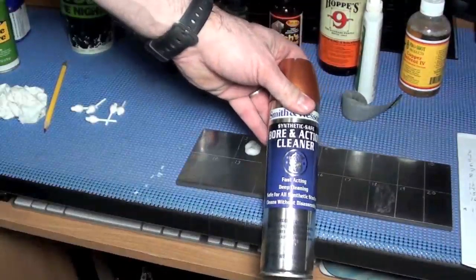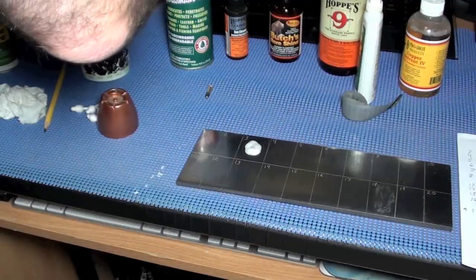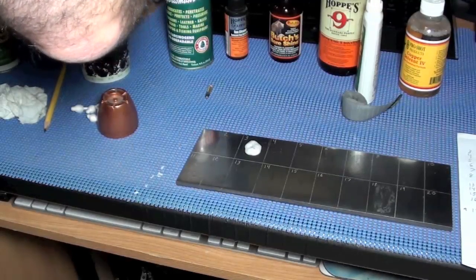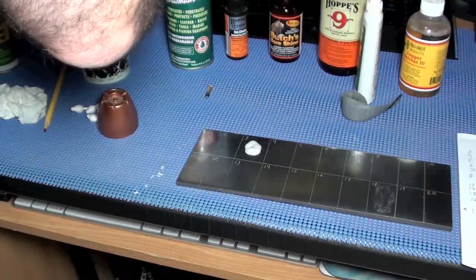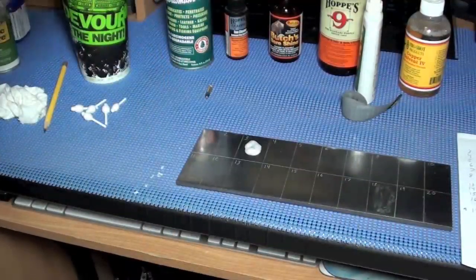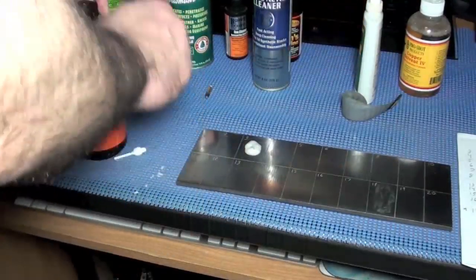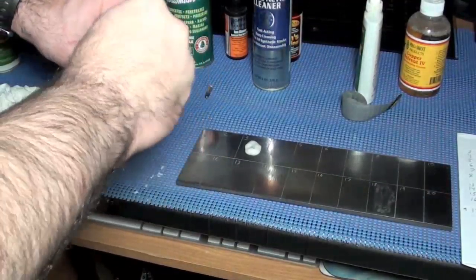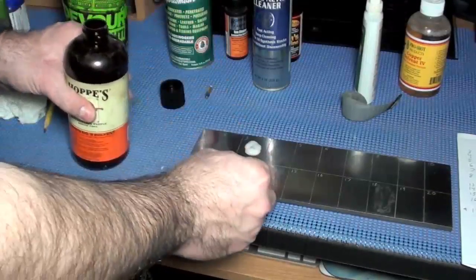Number eight is Smith and Wesson bore and action cleaner. When you spray this it comes out with authority — it really squirts a lot in a pretty straight sharp stream. I'm trying not to get it all over everything on my desk. I would do it in my garage but it's kind of cold. Next is number 13, which is becoming another one of my favorites. I just love the smell of the stuff too. Number 13.